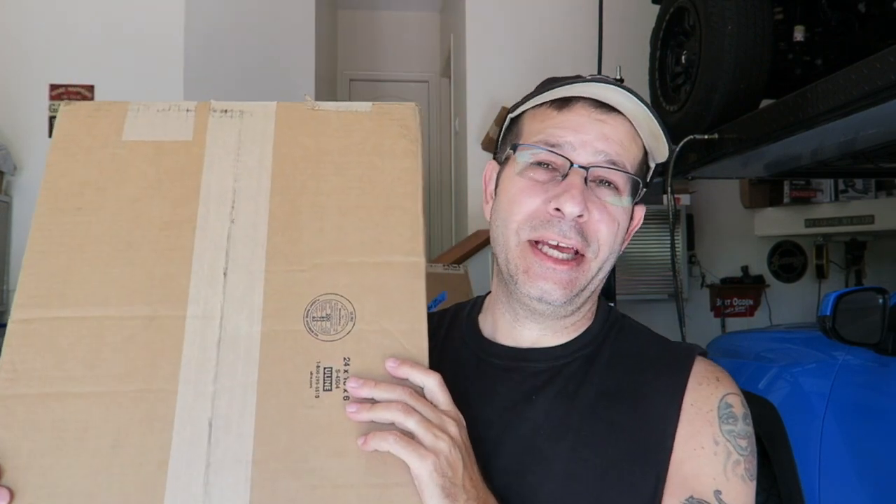Good afternoon everybody and welcome back to the channel. We have a big haul here from Toughskins. I'm going to go ahead and unbox this stuff and show you guys what I've got.